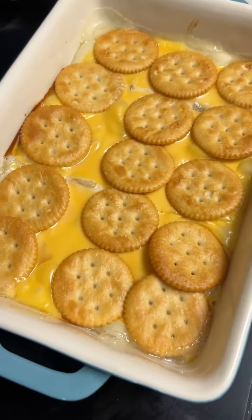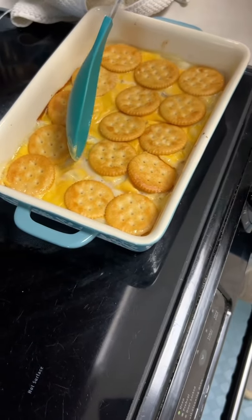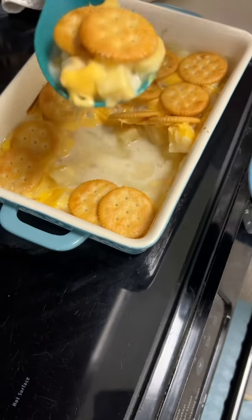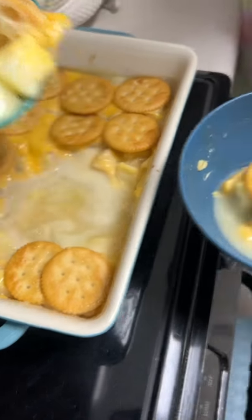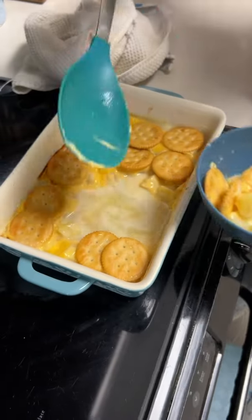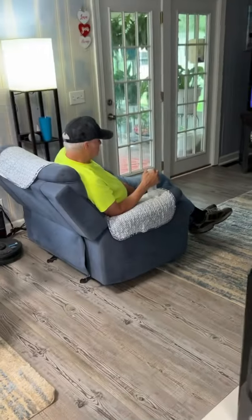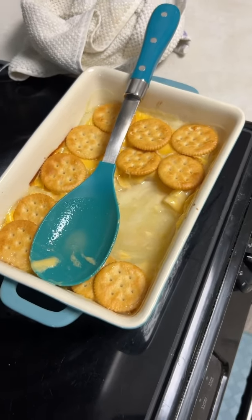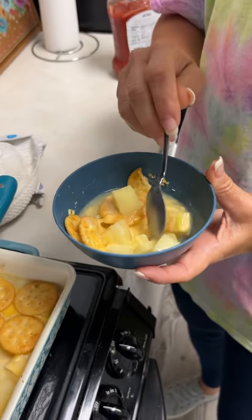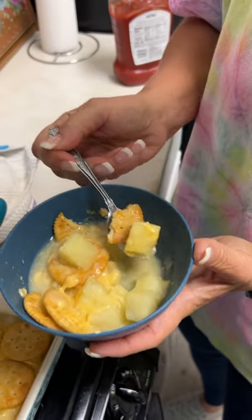So is it done? Yeah, it's done. You're going right out the middle — you're going to save none for nobody! Daddy, you want some pineapple casserole? No, it smells good, I'll give it that. I might wait for like dessert tonight or something. This is dessert for tonight. I'm gonna wait for later.